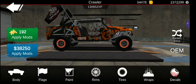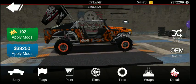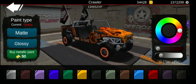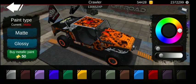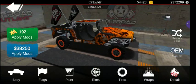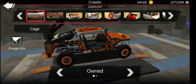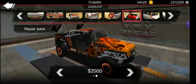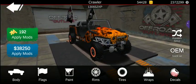You saw what the rims were and you can see what the flags are. Paint — I didn't really change it, just gloss. Body, I did just very few things, like the rare pair pack, snorkel, and most of those things.